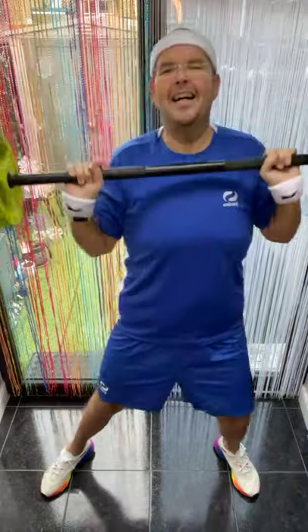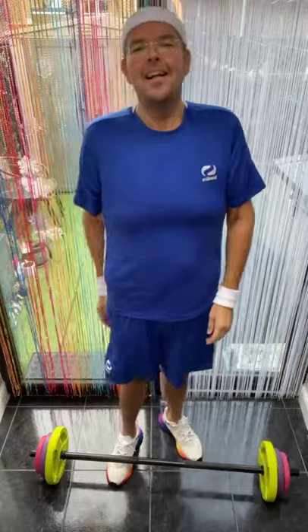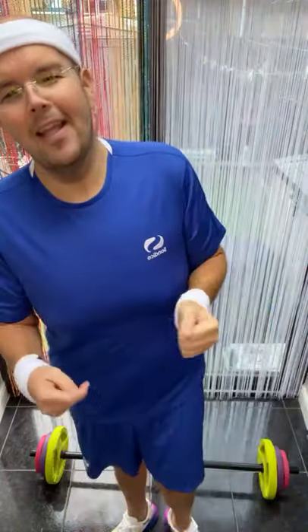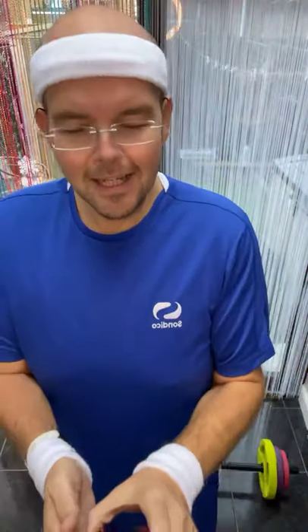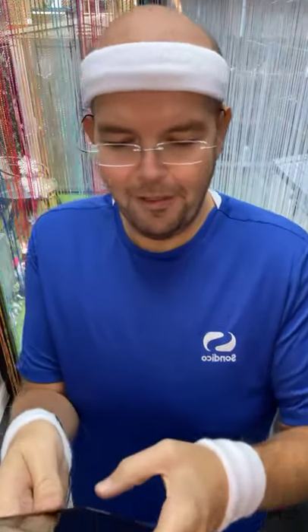Hold — oh, well done guys! So that was Squat Saturday. Whether you were doing weights or not, your heart rate should be up and you should feel the blood pumping. That was over four minutes — almost six minutes today. Great work, thank you! We'll be back this afternoon at 4:30 for our Food for Thought, and back tomorrow morning with a Sunday Stretch. Have a great Saturday, bye!